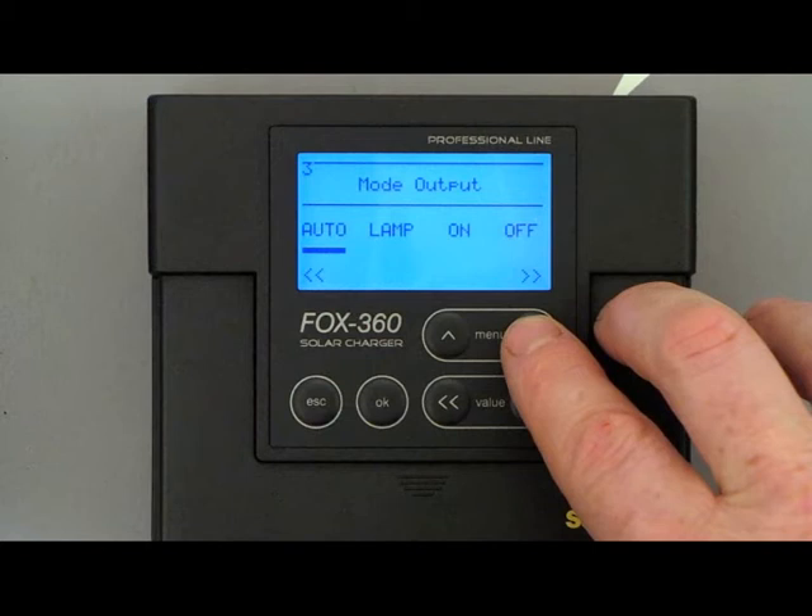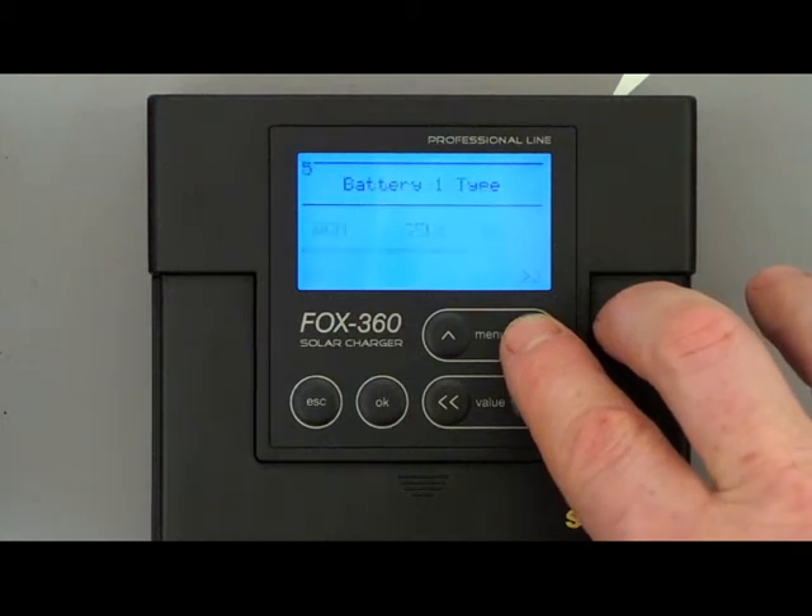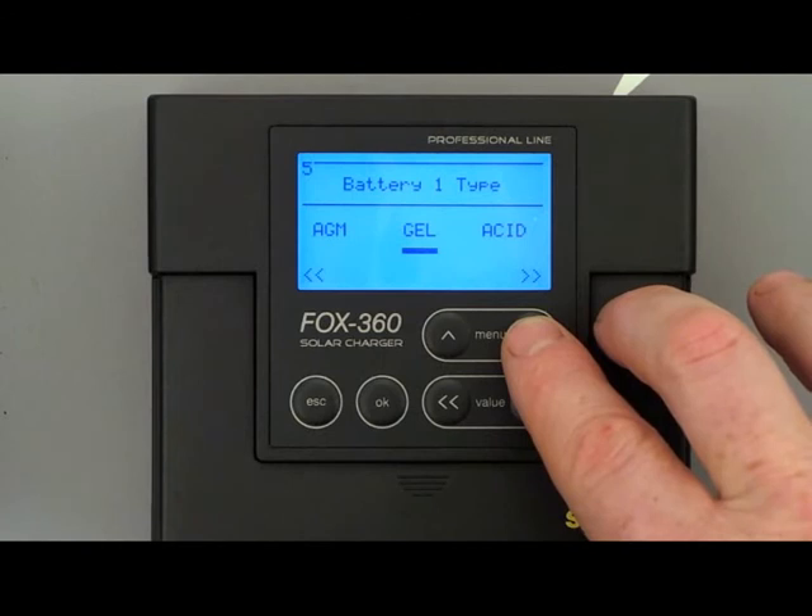In this situation the discharge protection is completely disabled. In Menu 4 you can configure the capacity of battery 1 which will be used before the discharge protection will switch off the consumers. In Menu 5 you select the battery type of battery 1 — you could select between AGM, Gel or Lead Acid.